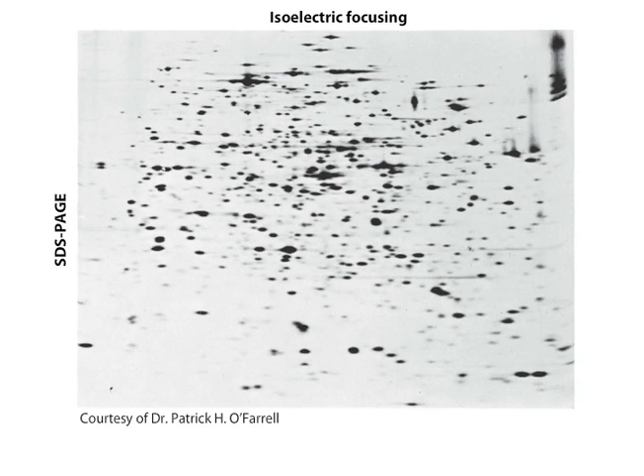Remarkably, more than a thousand different proteins in the bacterium Escherichia coli can be resolved in a single experiment by two-dimensional electrophoresis.